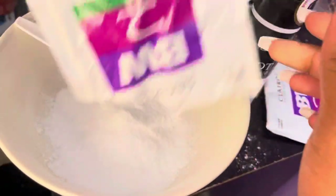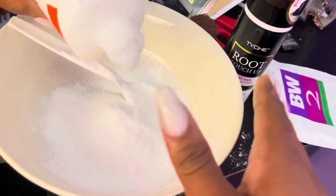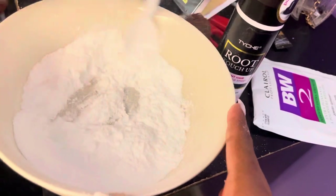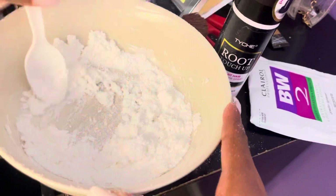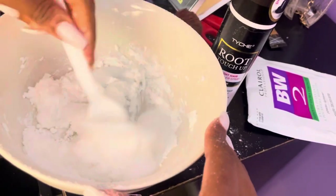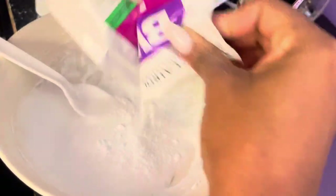Right here I'm pouring like a whole pack of that in there. You don't need a lot, you really don't. I'm using a 40 developer and I'm going to mix it. Y'all see how it's crunchy? You don't want it too watery, you don't want it too thick. So I added a little more in there because it was still a little crunchy — it was looking a little too watery so I added some more.